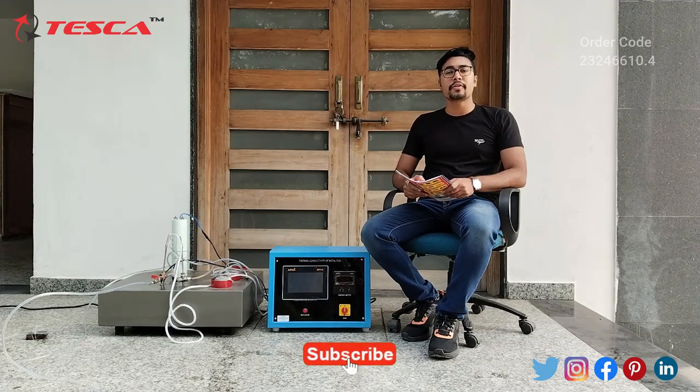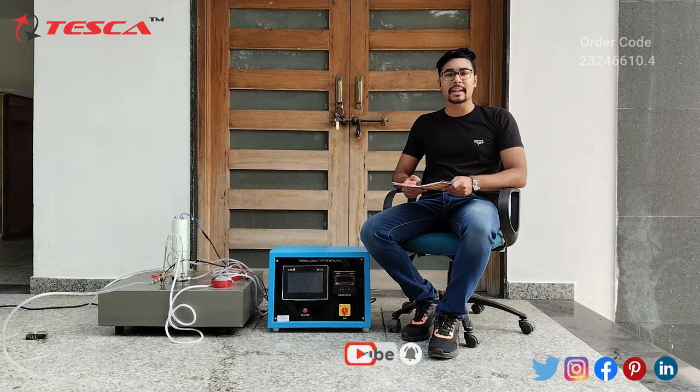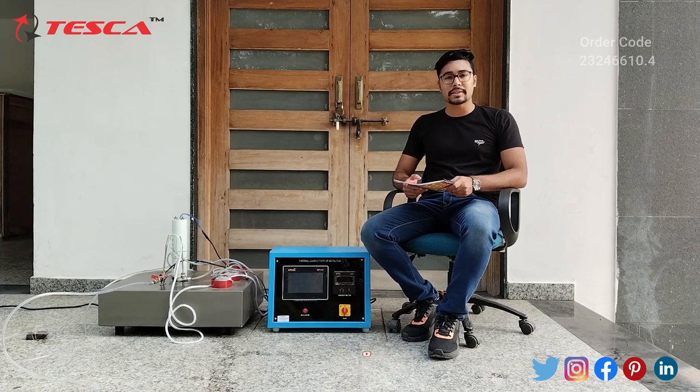That's all the demonstration from my side. If you have any query related to this equipment you can contact the Tesca Global website — you can find the link in the description. For more information go through the manual. Thank you for watching this video. If you like this video, please like, share, and subscribe to our channel.